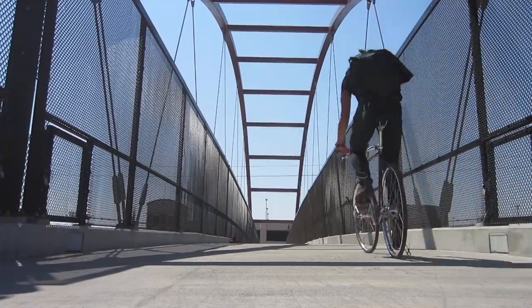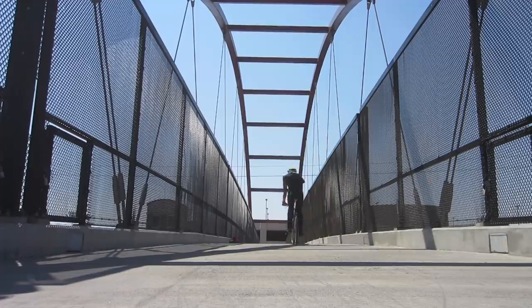So the verdict on ride quality: it's mostly neutral with a touch of springiness when climbing, sprinting, or putting power through the pedals.